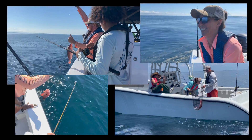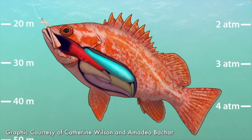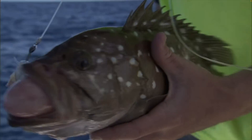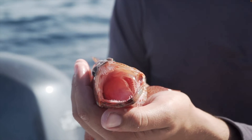When reeling fish up from deep water, you might notice they have bulging eyes, a bloated belly, protruding intestines, or their stomach coming out of the mouth. These floaters have barotrauma — injuries caused by pressure changes when fish are brought up rapidly from deep water.